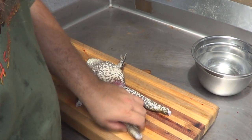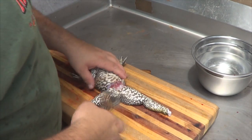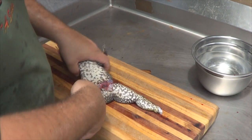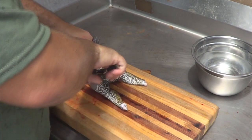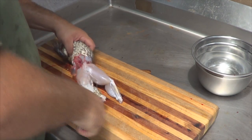I always have a gut bucket nearby. Then I grab them by the front leg and start pulling — pull all that skin off. It comes off real quick and easy.